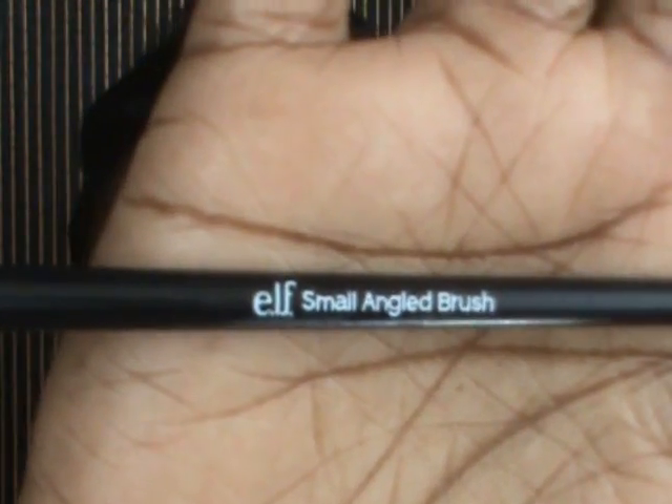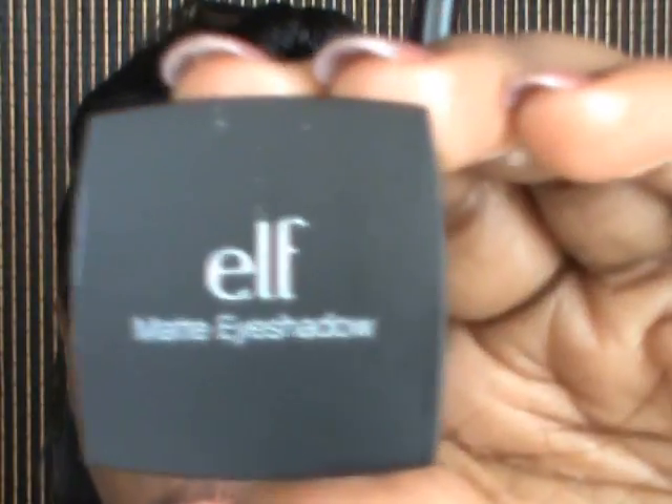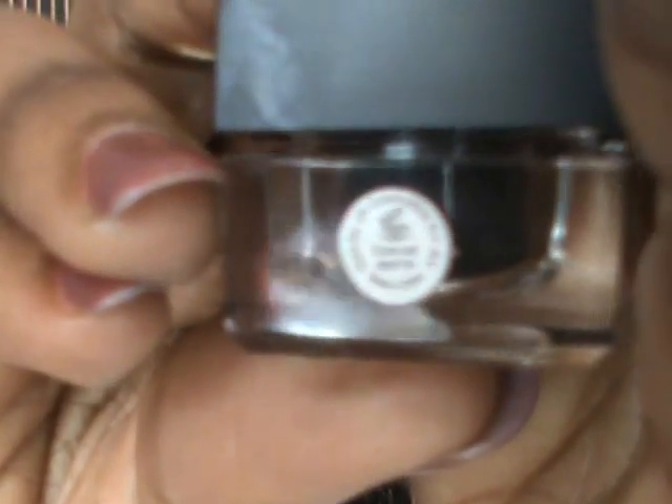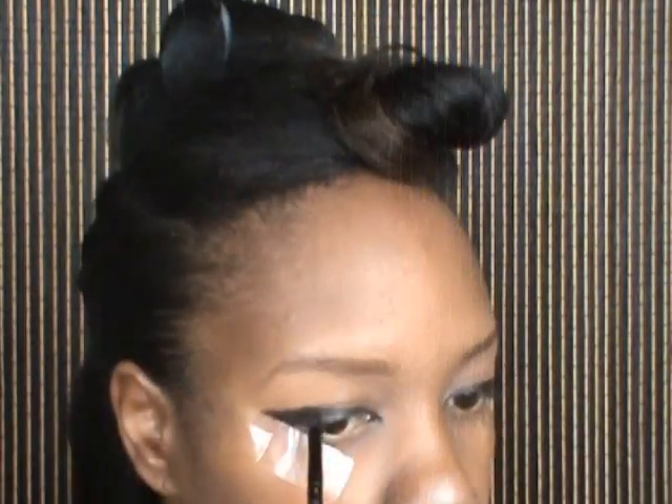Now I'm going to take a small angle brush from e.l.f. and use a matte eyeshadow called Charcoal — it's basically a matte eyeshadow pigment — and I'm just going to place that on top of the black area.